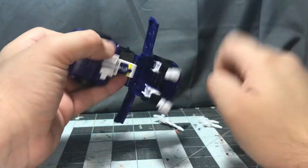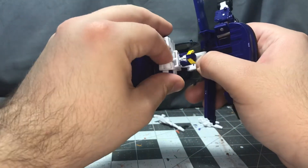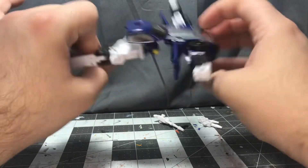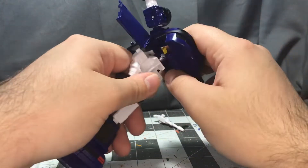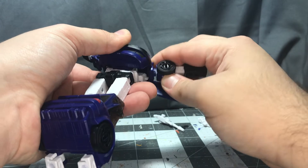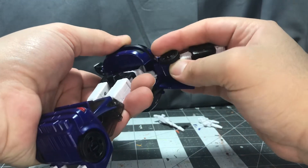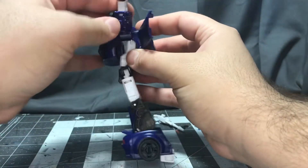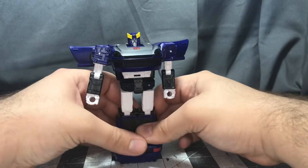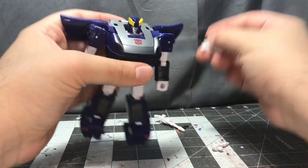Now I'm going to get him back into robot mode. Open the wings, arms out, arms up, pull the heel spurs out, feet out, legs out, twist, pop this down, and then crumple all this up into the chest. Make sure when you do this that everything tabs into its correct spot. There we go — and there you have him back in his robot mode. Put his weapons back on him and we'll get into size comparisons.